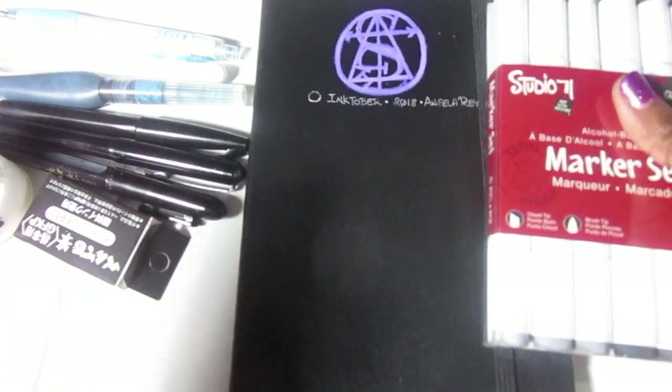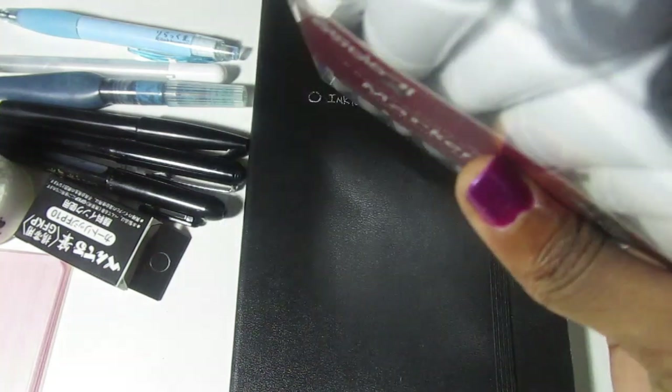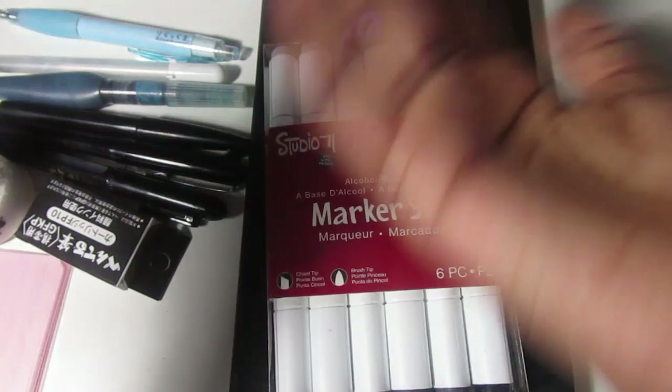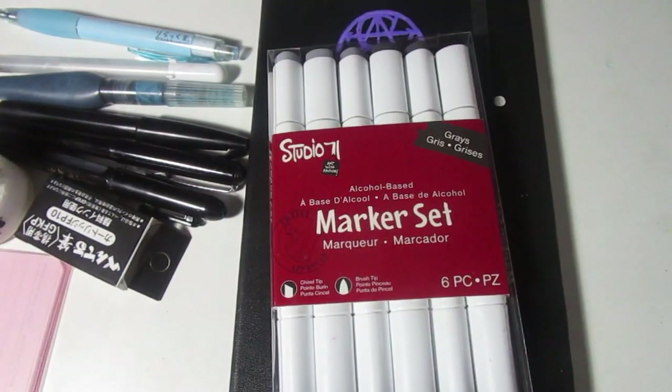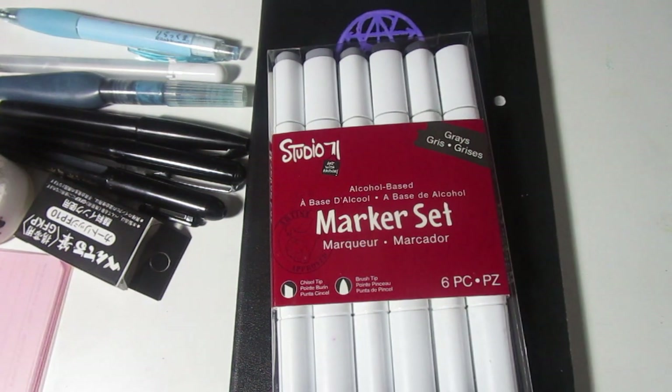That's pretty much what I'm going to be bringing and using for Inktober. Let me know if you have any questions, and let me know if you're participating in Inktober. If you're going to be following a prompt list, will you be following the official one that came out a few weeks ago, or a different one? What's your theme? And if you're not participating in Inktober, I want to know why too. Let me know in the comments. All right guys, take care. Bye-bye.